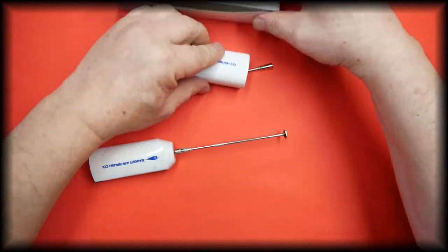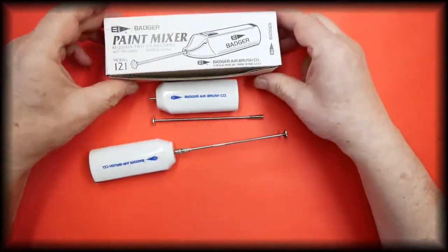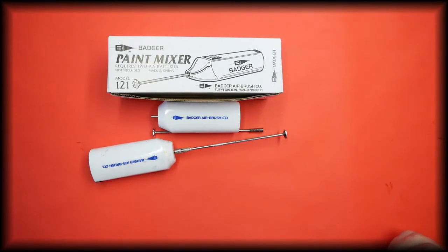And that is the Badger paint mixer, which is available in our store — the link is in the description below. Thank you for watching. If you find our videos helpful and informative, please give it a thumbs up and subscribe to the channel so you don't miss future content.